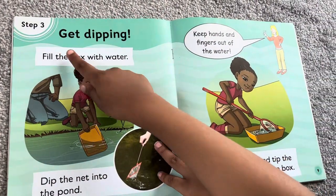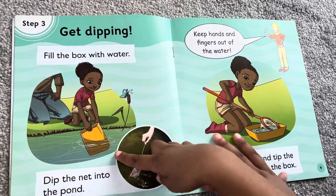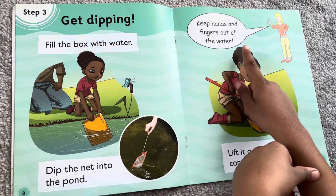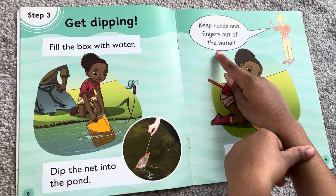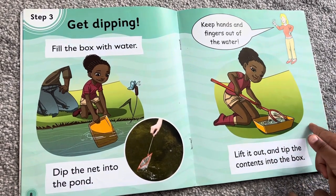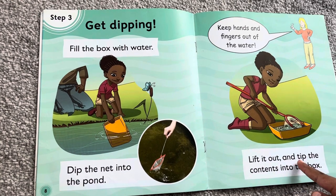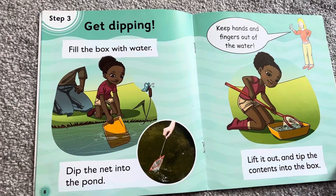Get dipping. Fill the box with water. Dip the net into the pond. Keep hands and fingers out of the water. You don't need to touch animals. Lift it out and dip the contents into the box.